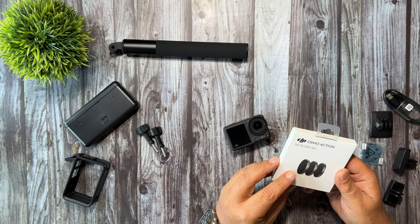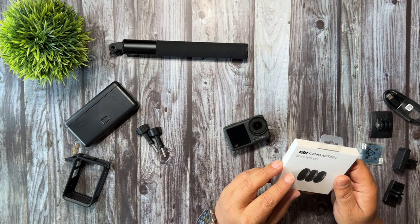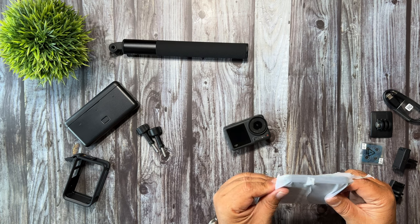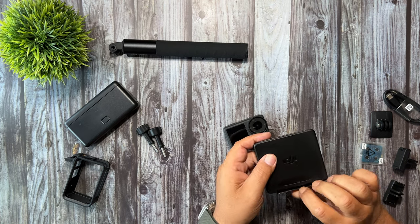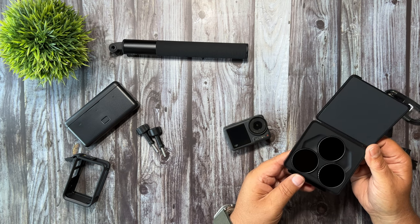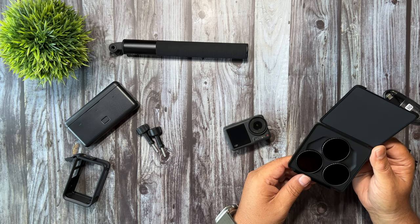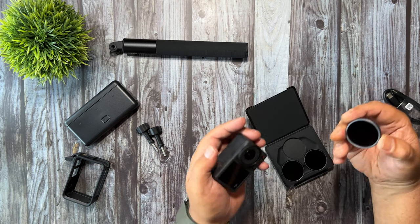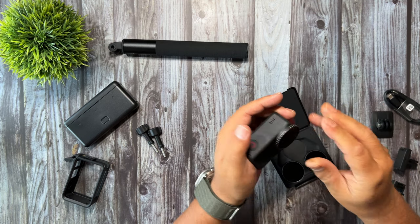Now I also have a set of ND filters, the official ones right from DJI. These are definitely good to pick up for filming in certain scenarios. They come in a nice case, and the ND filter kit includes an ND 8, ND 16, and ND 32. With these ND filters they just pop on over the top of the lens.